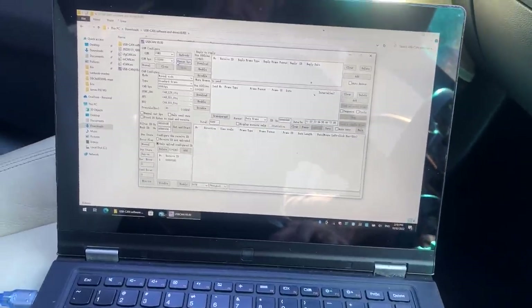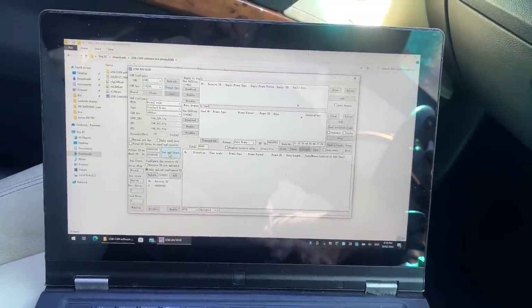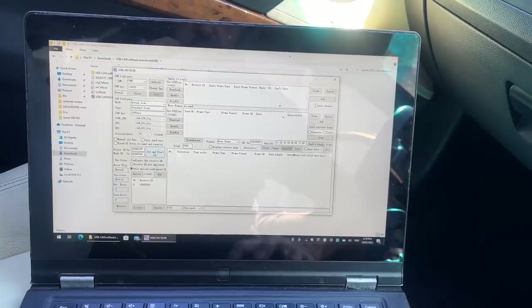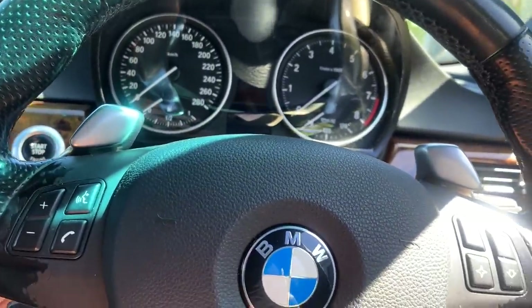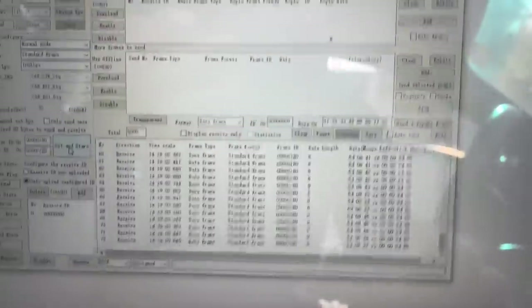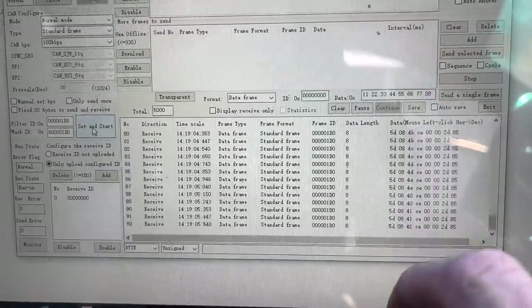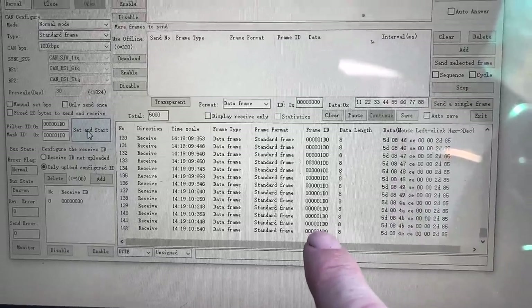We are now connected. If we go 'set and start' — nothing happens. Might have to turn the car on. Okay, hopefully you can see it just pouring in there. We've got all this data, and the amazing thing is I'm only looking at one CAN ID. You can see how much this is refreshing. I'm guessing there's about a thousand things that get refreshed every second on there, and that is just one of them.